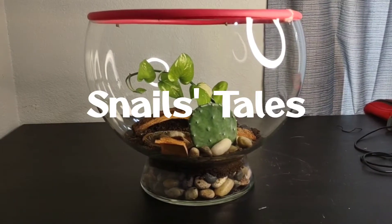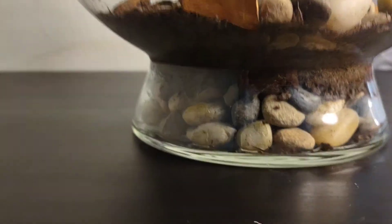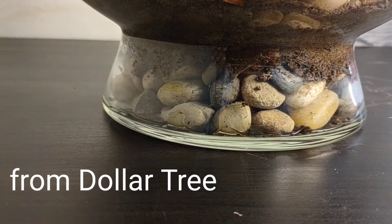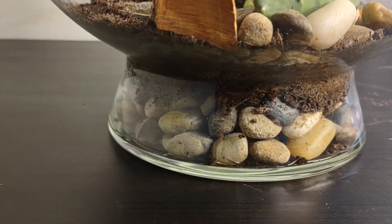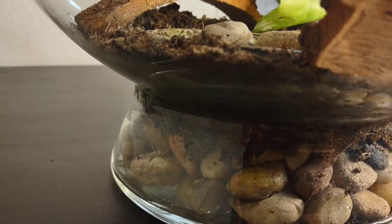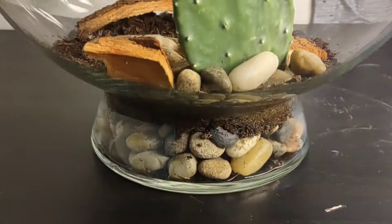Welcome to my terrarium tour. You can see the bottom of the terrarium — there's a layer of rocks. This will be great for catching moisture if water spills and making sure that the roots of the plants can reach down and get moisture as needed. The substrate in here is mostly peat moss, so that dirt substance is actually peat moss.